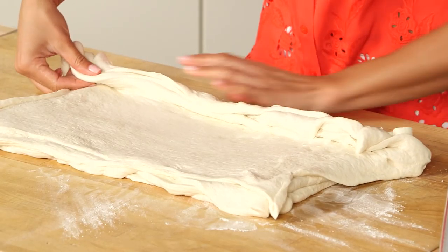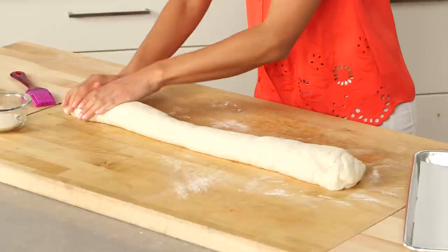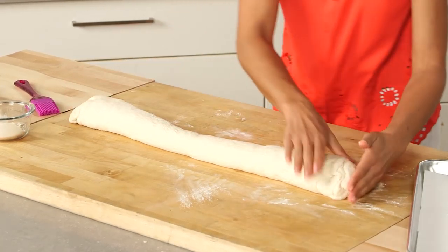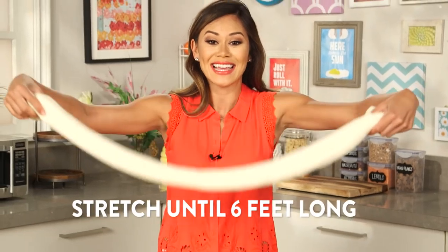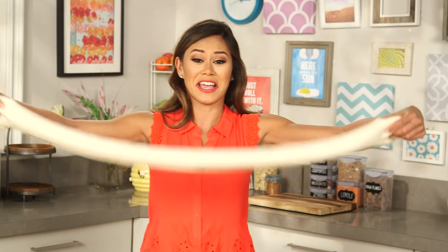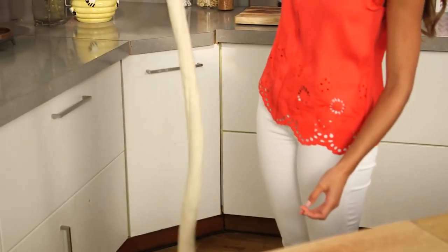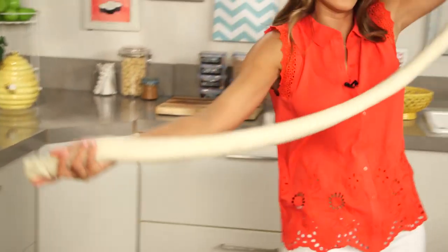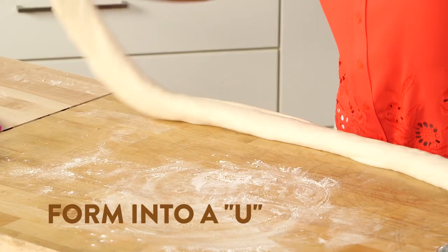I'm just going to take the dough closest to me and tightly roll it into a log. Now I'm just going to seal the edges by pressing the ends, and then pick the log up and start twisting it until it gets six feet long. I'm 5'7", which means it's got to be the length of my arms, and then I'll turn it vertically and let gravity help. Now we're going to transform this dough into the shape of a pretzel — add a little more flour and make it the shape of a U.